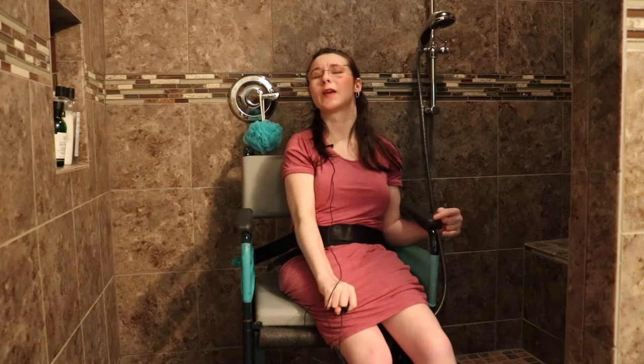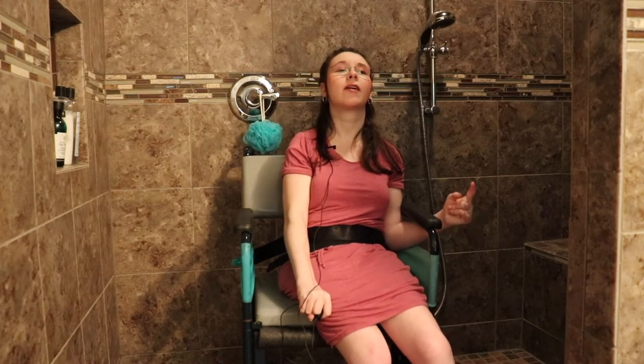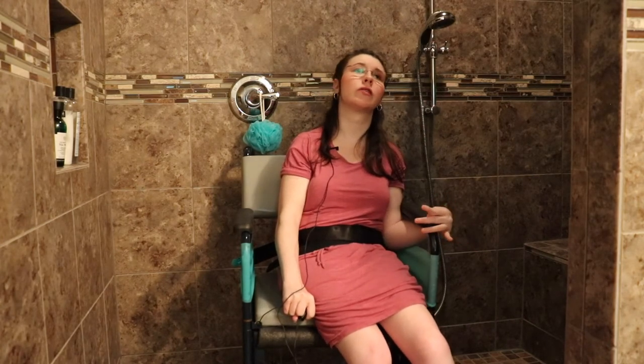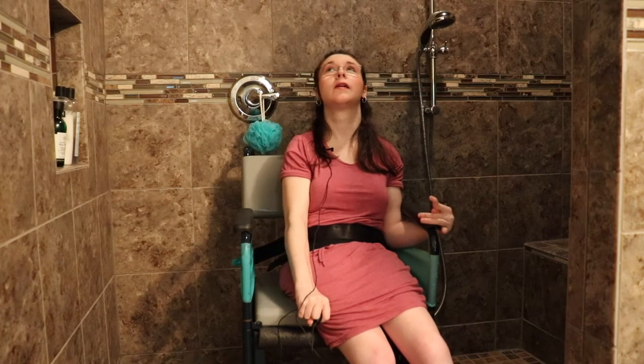Hi guys, welcome back to my channel. If you're new here, my name is Anna. So in today's video we are in my basement — basement lighting anyway — we're in my bathroom because I'm going to show you guys my shower routine. We'll talk about what we did down here that I think is very helpful.